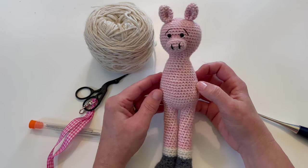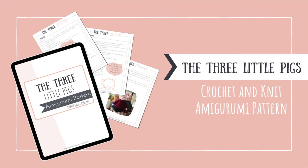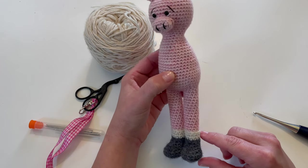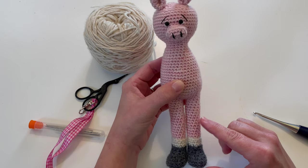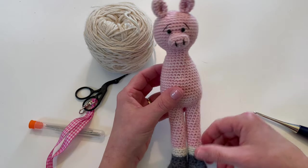We're going to be working on the sock detail of the pig from the Three Little Pigs pattern. If you don't have the pattern already and would like it, you'll find a link for it in the description box below. We're going to work on the little sock detail, which is really more like a cuff.